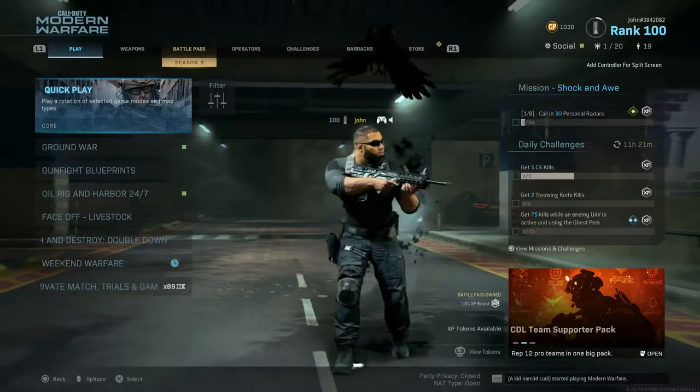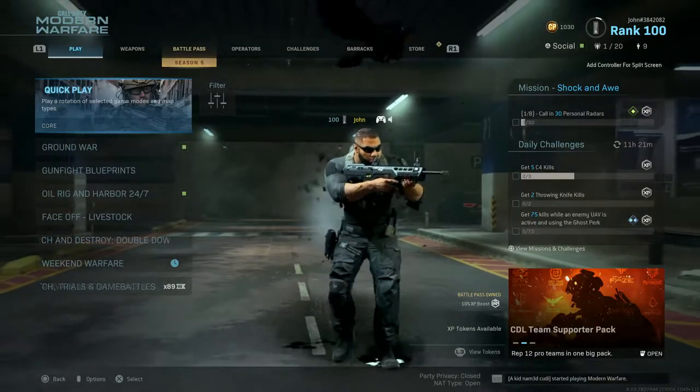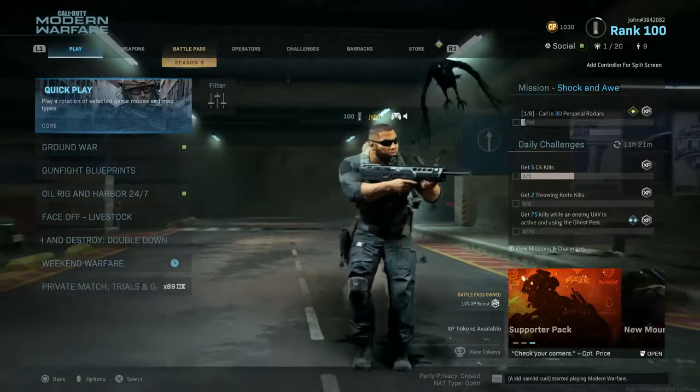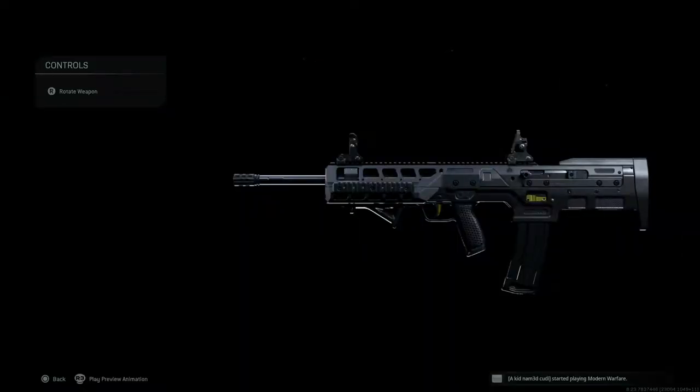What is going on everybody, it's John here and I am back with another Modern Warfare video. Today we are going to be checking out the Cover of Night blueprint for the SA87. This is pretty much a matte black blueprint, and I'm pretty sure you guys are going to be seeing a lot more matte black blueprints like this because this battle pass is filled with a bunch of them. It seems like the Season 5 theme color is matte black.